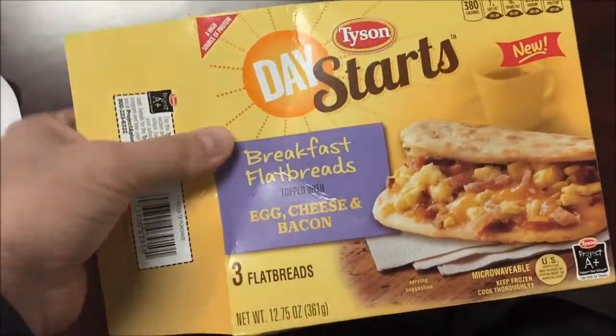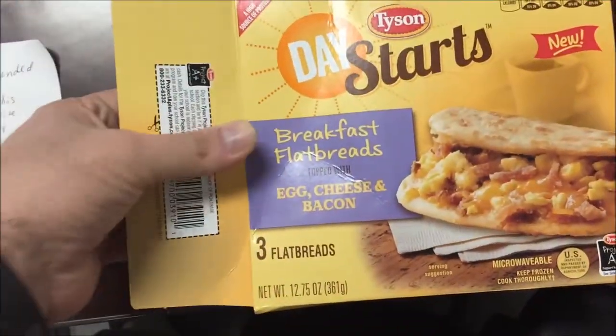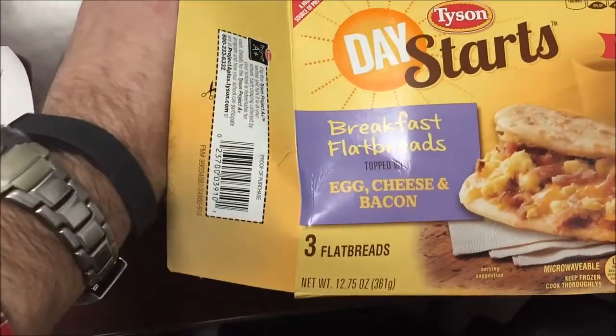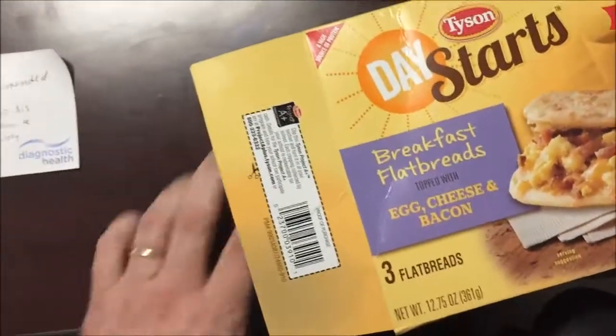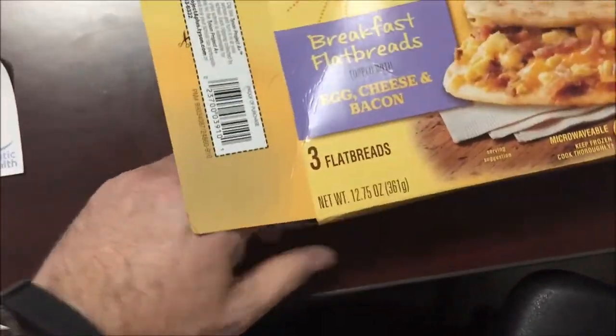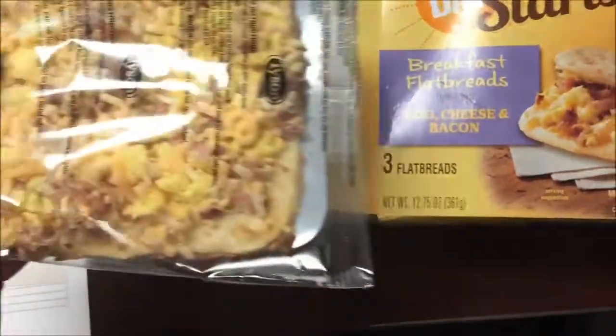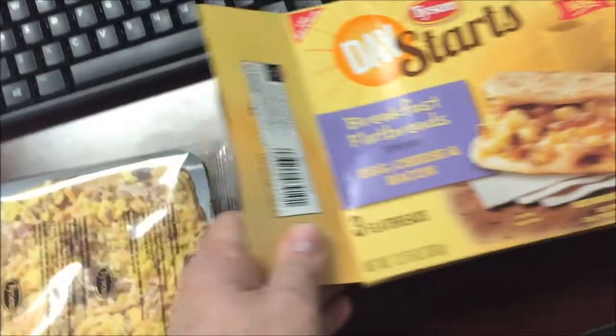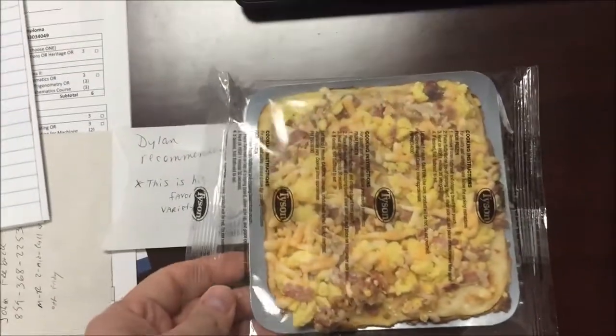Depending on how big these are, 380 calories could get a little high if it's small — but if they're big, that's fine. There are two more in here. I'm going to get this in the microwave and I'll be back when it comes out.